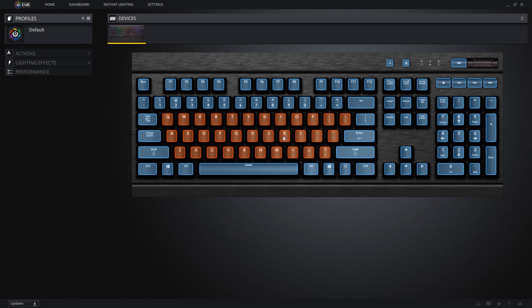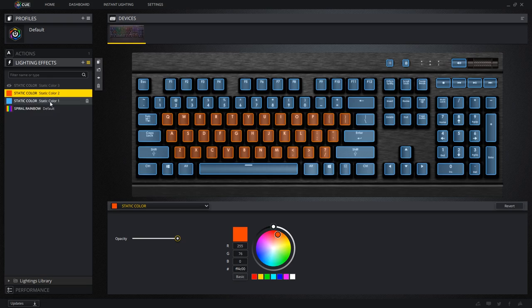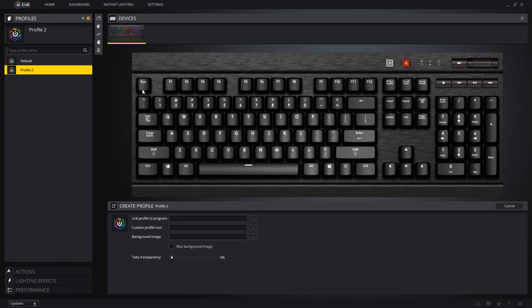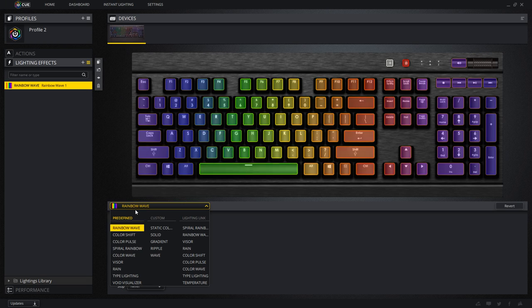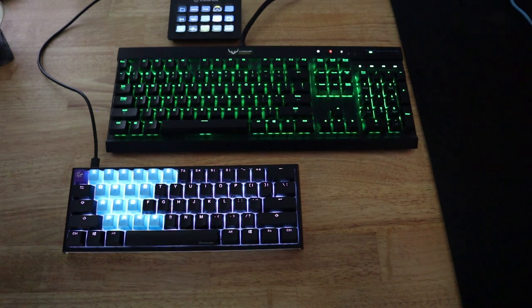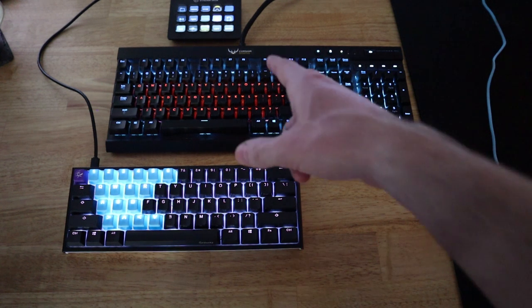For example, you can create different lighting effects — rainbow wave, static color, and various others. You can select all keys and make them pink, or green, or whatever you like. You can also adjust opacity so the brightness pulses on the keyboard. You can have different profiles — here's profile 2 I just created — and switch back to your regular profile instantly. As you can see, the keyboard is now back to its normal profile.